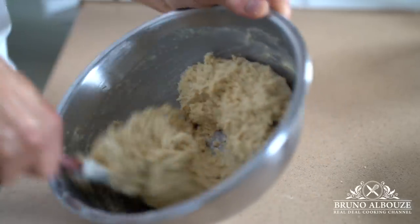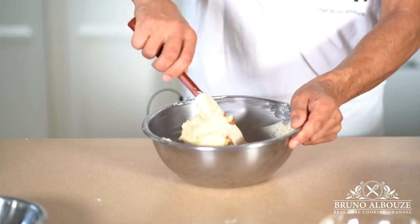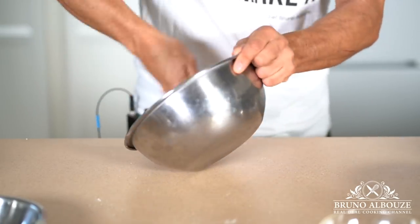Then add the chopped almonds — how easy is that! So far so good, right? By the way, scones are believed to have originated in Scotland, and there are indeed many different interpretations.